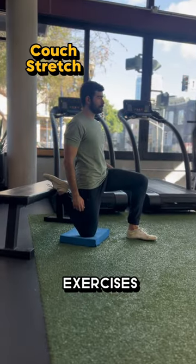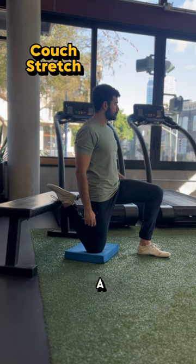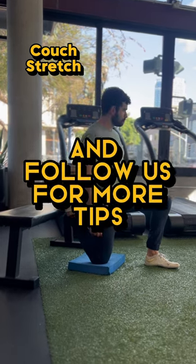And I know I said three exercises, but some of you really need a stretch, so make sure you also do a couch stretch at least three times a week and follow us for more tips.